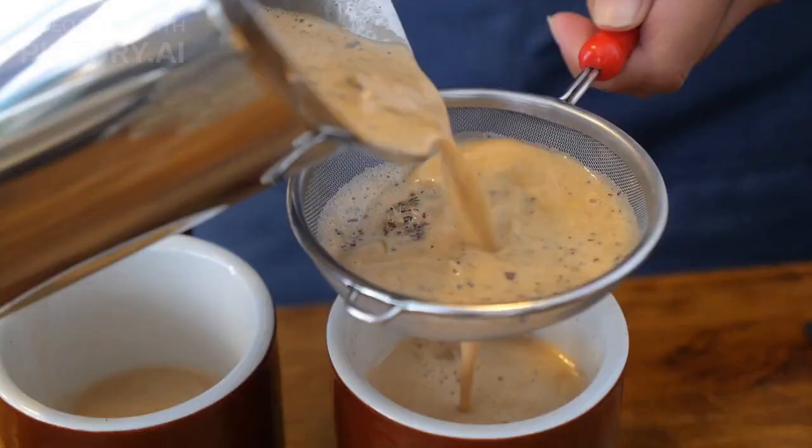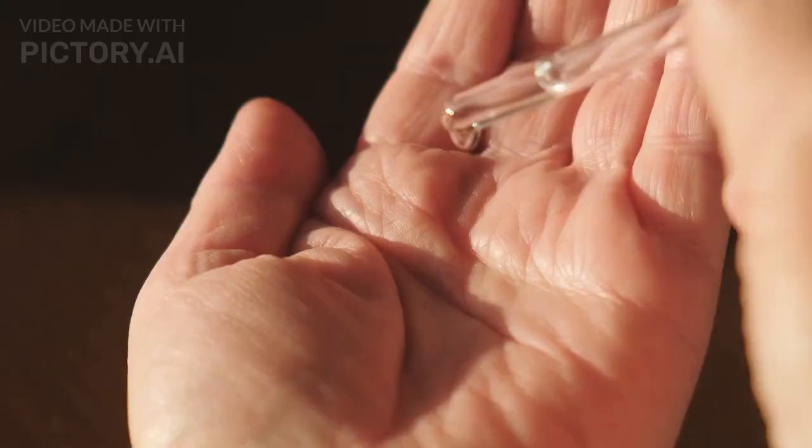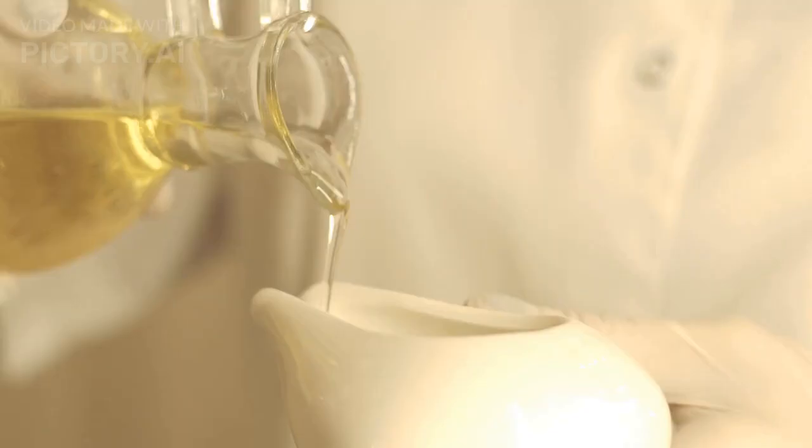Put the serum bottle in the fridge. Step 4 — Take 5 to 10ml per application. To see good results, use this regime for a minimum of 3 months along with hair PRP treatment.